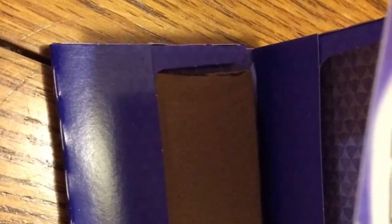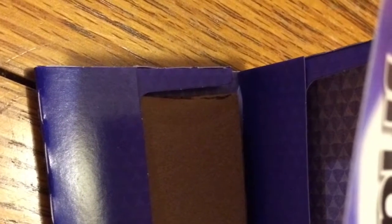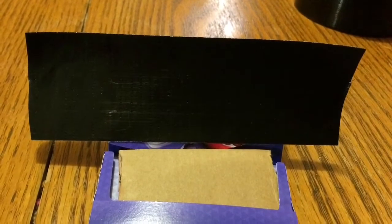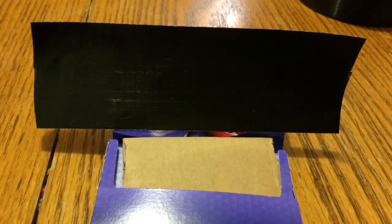Cut out a piece of cardboard and insert it into the bottom half of your gum package like so. Then fold down the flap on the top half of the gum package and proceed to cover the whole gum package with black duct tape.